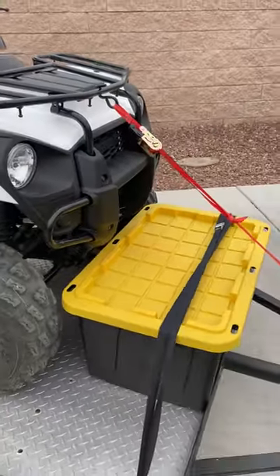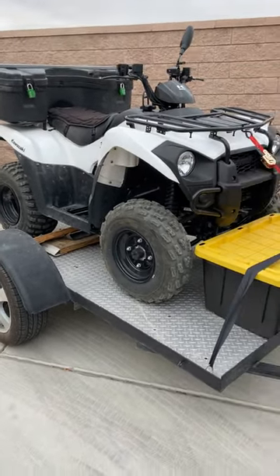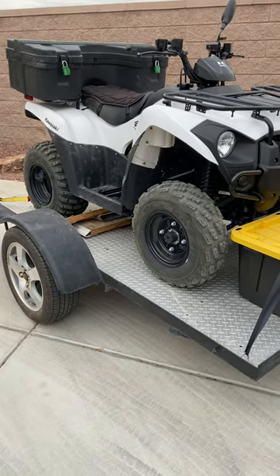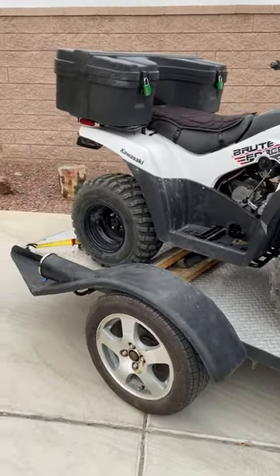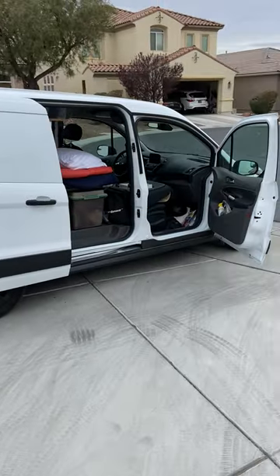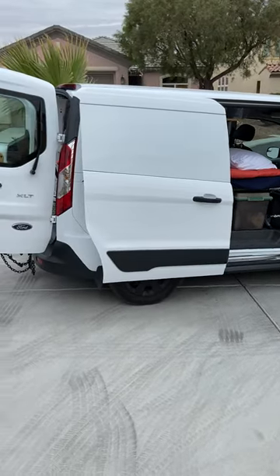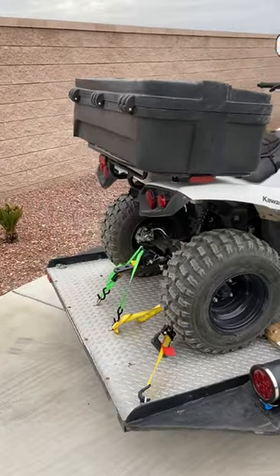This van is rated for 2,000 pounds. My Kawasaki Brute Force 300 with this customized trailer I bought comes in at about 1,200 pounds. I was a little bit nervous — I'd feel a drag while I'm towing it. But I'm going to tell you, this is a 2019 with a 2.0 liter engine, and it's a beast. It tows it like it's nothing. So I'm very, very happy overall with this setup.